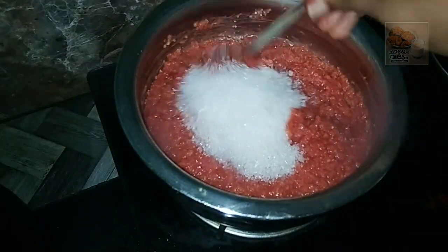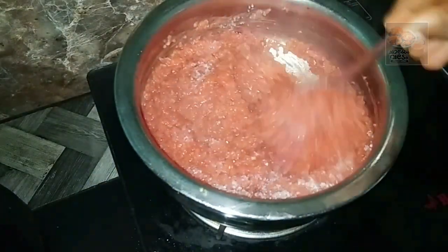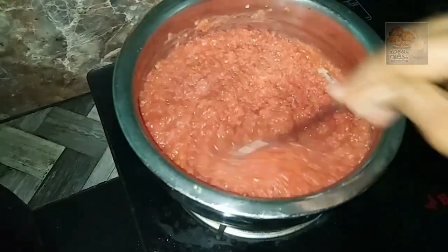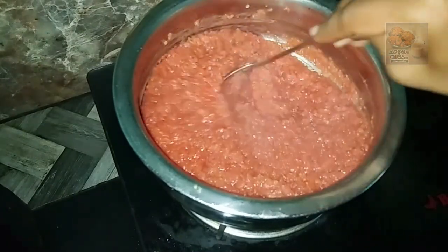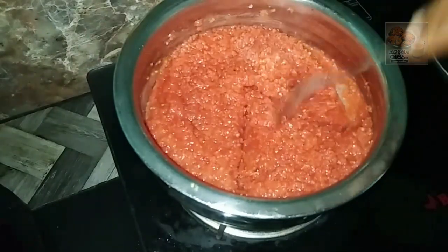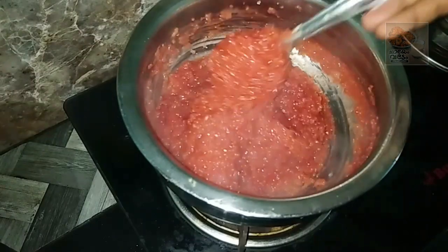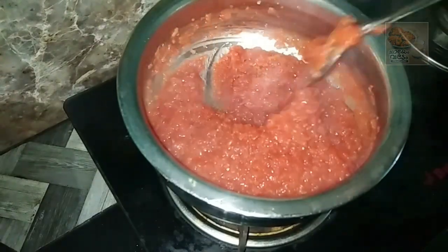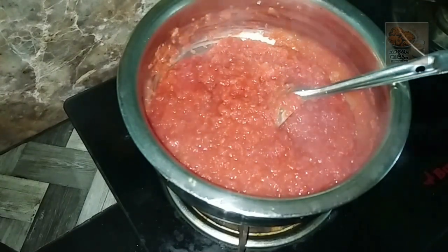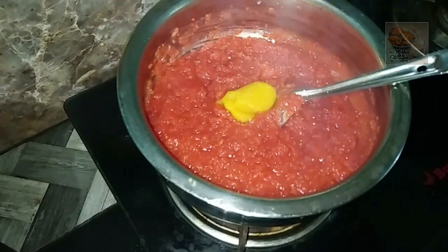We will try to cook the vegetables and then make the vegetables. If we try to cook the vegetables in a bowl, we will cook the vegetables. Put it on top of the cap.